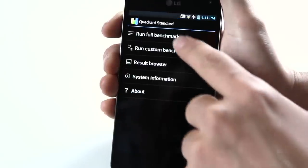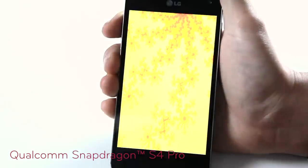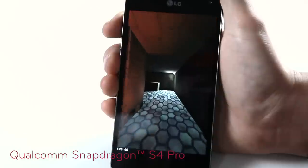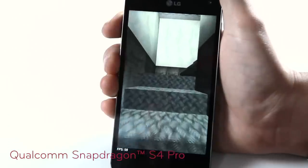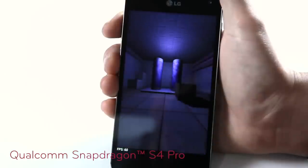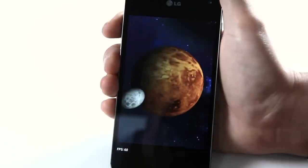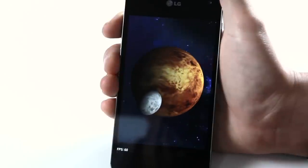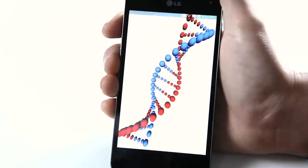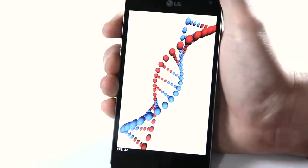This is thanks to the powerful Qualcomm Snapdragon S4 Pro with LTE capability, and the Optimus G is the first quad-core LTE device to be powered by it. According to independent benchmark tests, the Snapdragon S4 Pro easily outperforms its competitors in terms of speed, performance, battery life, and graphics, performing near PC standards. The Snapdragon S4 Pro along with its Adreno 320 GPU offers the fastest performance, high quality graphics, and optimal power efficiency for a superior mobile experience.